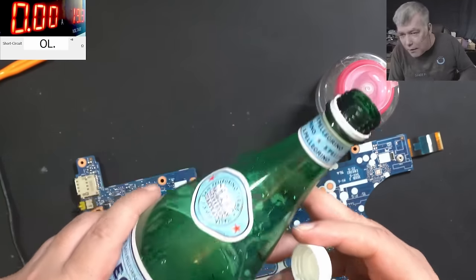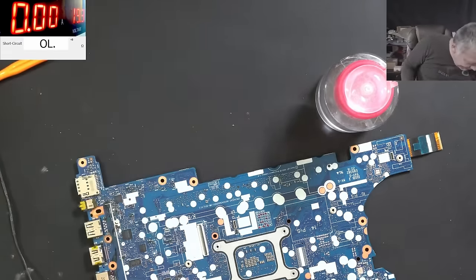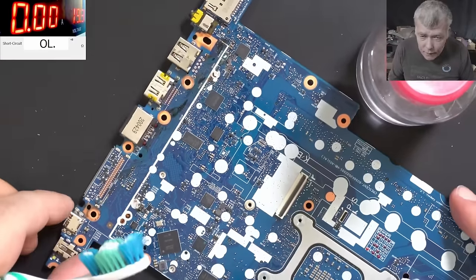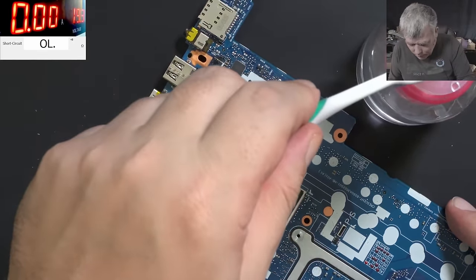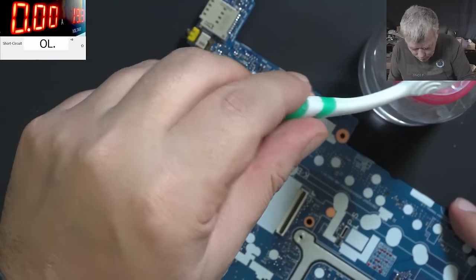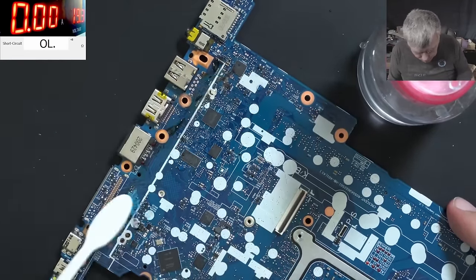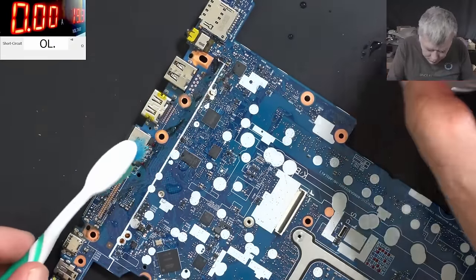That's water - fizzy water - and now let's clean it. Water is perfect for sweet liquid damage.